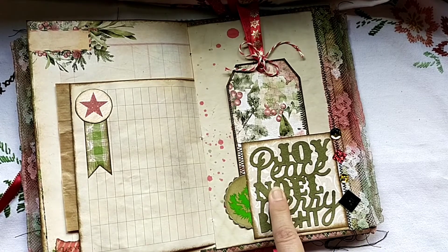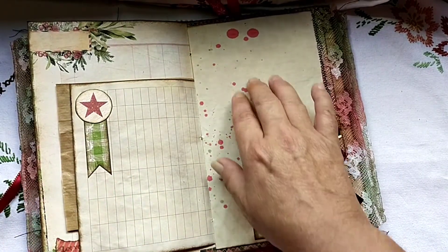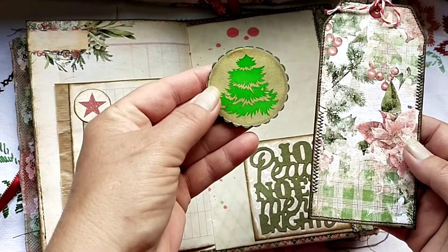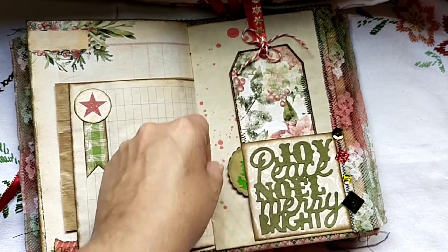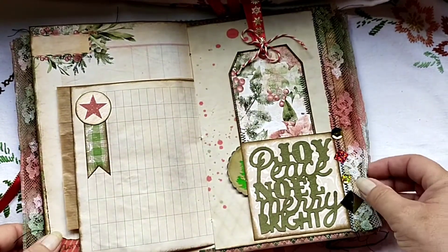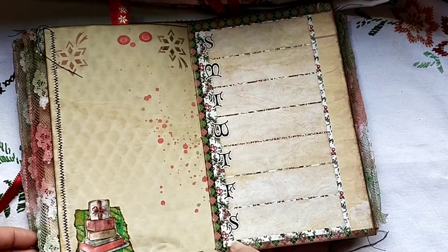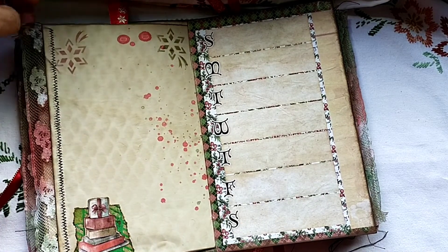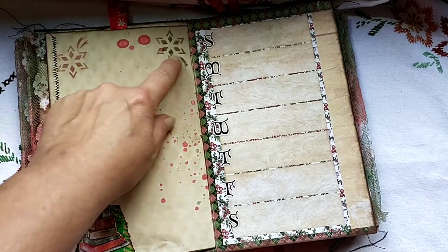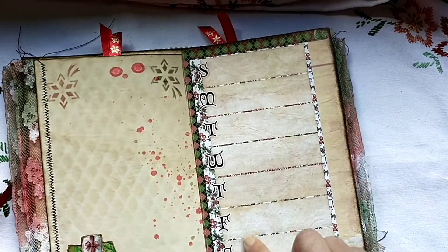I backed the chipboard with some cardstock from me and that's the tuck I made here. I've sprinkled a little bit of color here, some more sequins on the lace. The lace is also sprayed with Tattered Angels Glimmer Mist. Here: more dots, splashes, a little bit of stenciling — this stencil was from me — on the planner page.